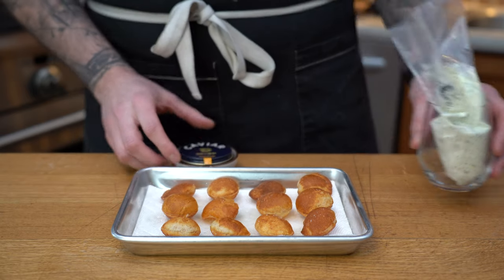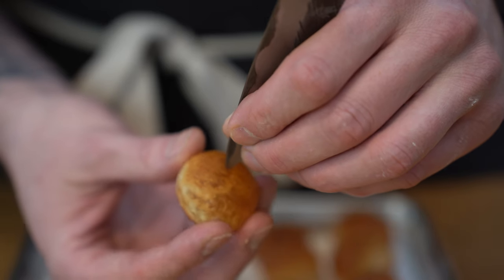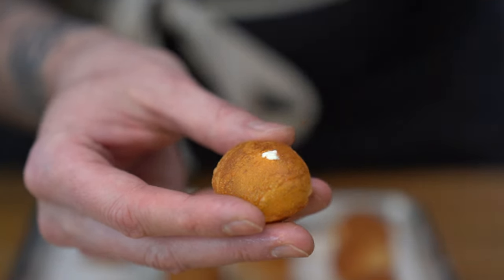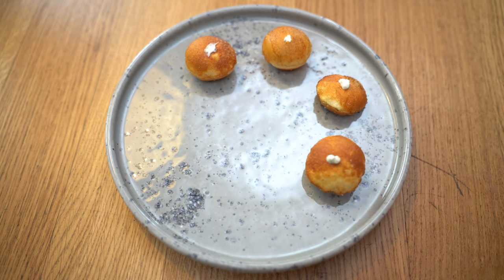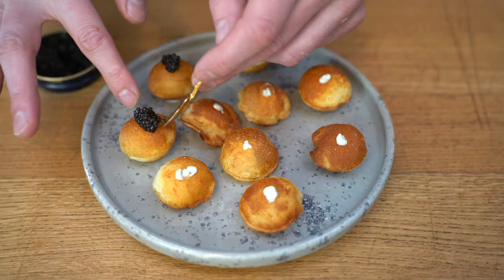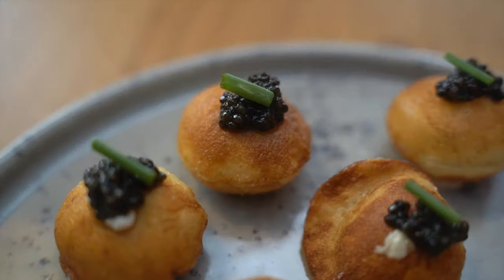Now we are going to stuff them, and I'm also going to top them with some Ossietra caviar from Caviary Paris — delicious stuff. Make sure you're using a gold spoon — very important for caviar, as you don't want to oxidize it. Using the tip of my knife, I'm going to create a hole and fill up the pomme soufflé with the delicious lemon chive cream. I also wanted to show you what the inside looks like — I cut one open empty and one full, so you can see the difference. Then top them up with some caviar and a little bit of chives for color.